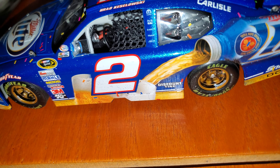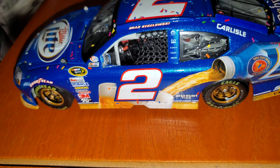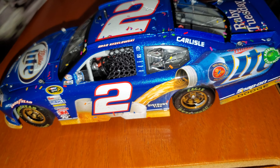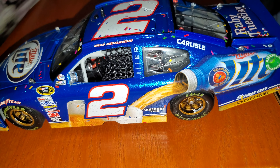It's a stat card, 1 of 125. Shows it has the correct display box.